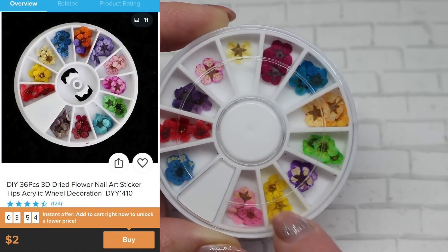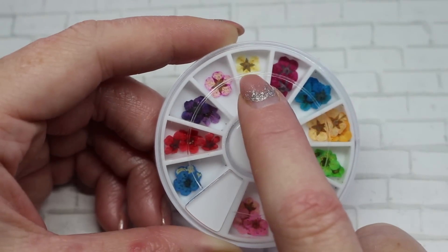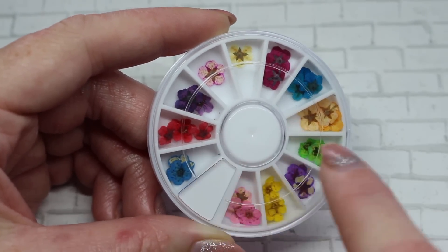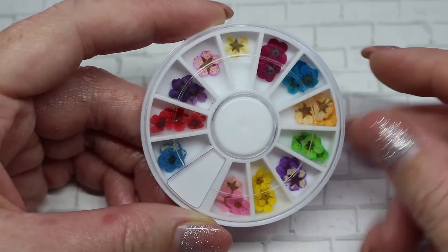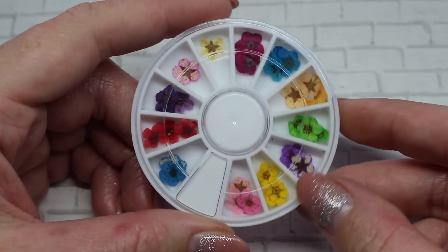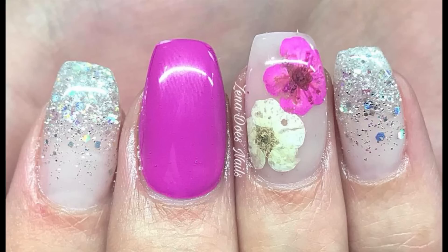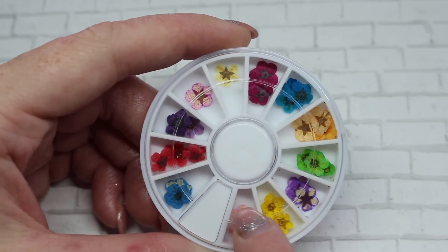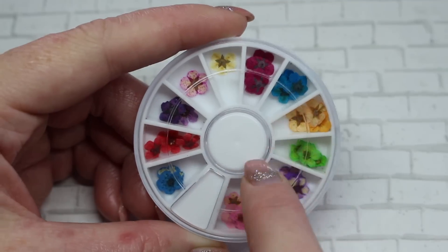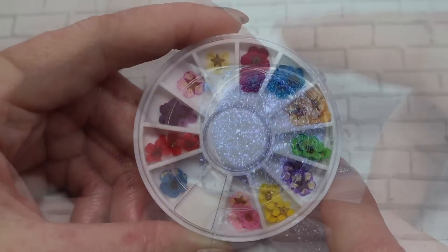The next thing I purchased were these dried flowers — actual real dried flowers that have been dyed different colors. They still have stems and are very fragile, so try not to move them around too much. I place them into a wet gel layer, press them down, cure, then lightly float more gel over top. I've already used two colors from this wheel and they worked really well. The only downside is you only get three of each color, but I will repurchase.